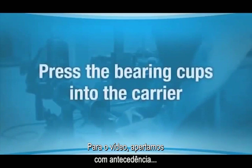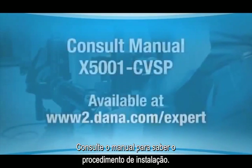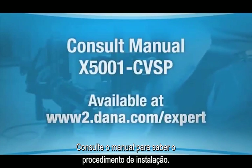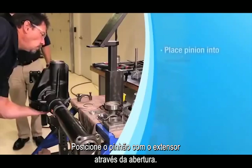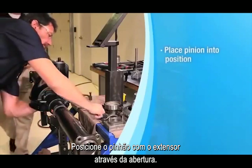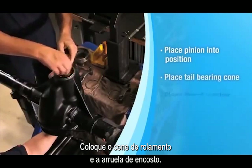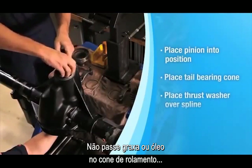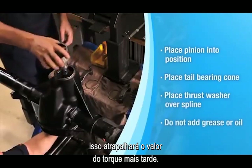For purposes of this video, we've pre-pressed the pinion bearing cups into the carrier. Consult your manual for the correct pinion bearing cup installation procedure. Place the pinion into position with the spline extended through the seal opening. Place the tail bearing cone, then the thrust washer, over the spline. Do not add grease or oil to the bearing cone — that will mess up your torque to rotate value later.